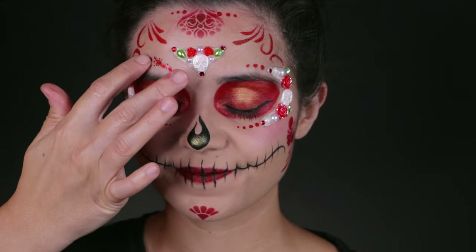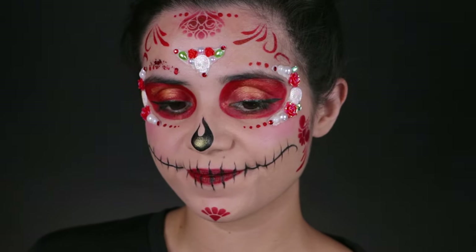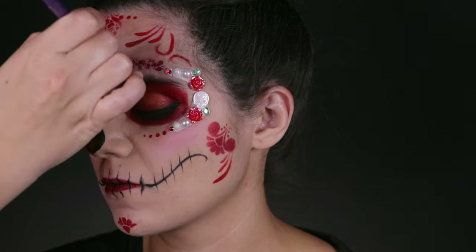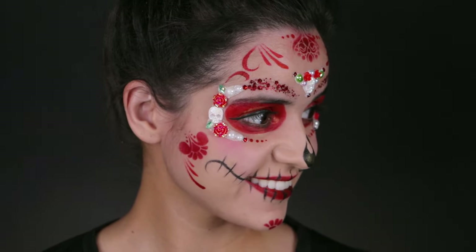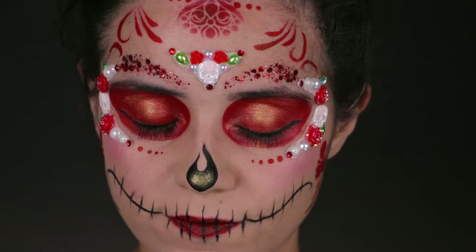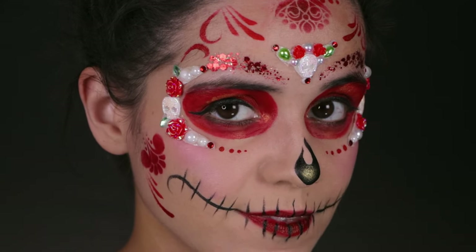We're almost done. Of course, you have to add a little bit of red glitter — this is Cardinal by Vivid Glitter and it is stunning. You can either use your finger or a silicone wand, it's up to you on what you feel more comfortable with. And there is the finished look. It is so easy once you get it down. Here is a close-up version — it's effortless.